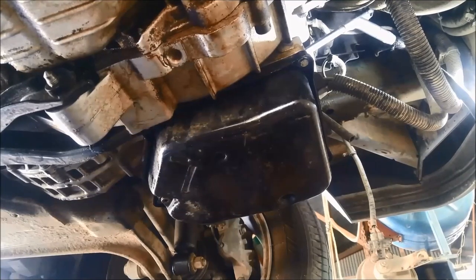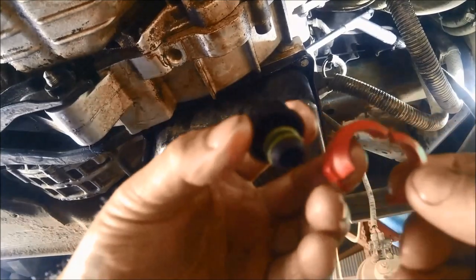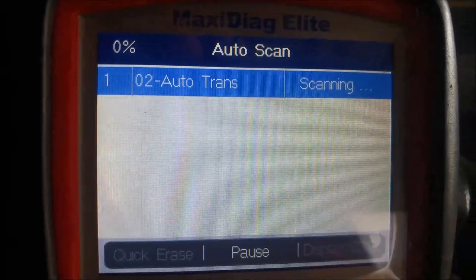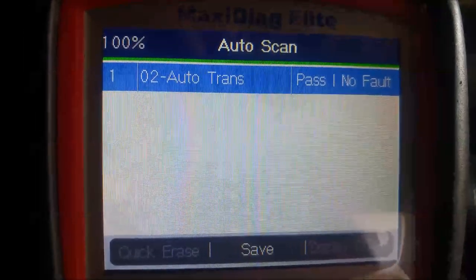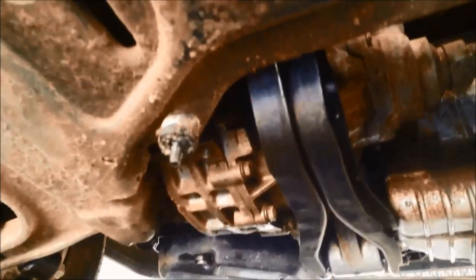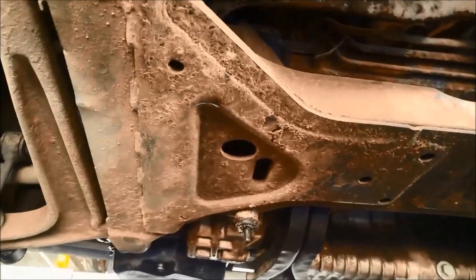I'm going to go for a test run now. Back from the test run — no oil leaks, especially at the front. We can put that locking plug back on the filler. I've also had the scanner on it just to make sure that torque converter clutch fault hasn't returned — and it hasn't.